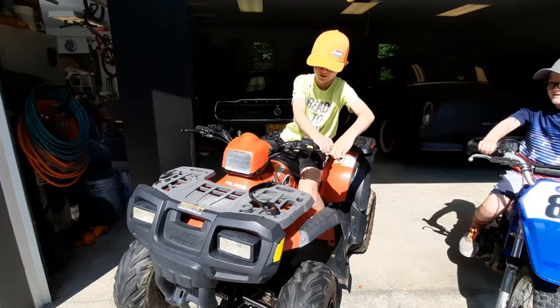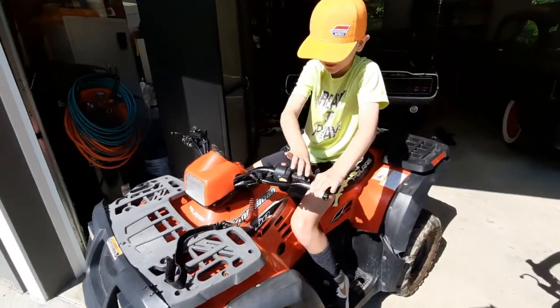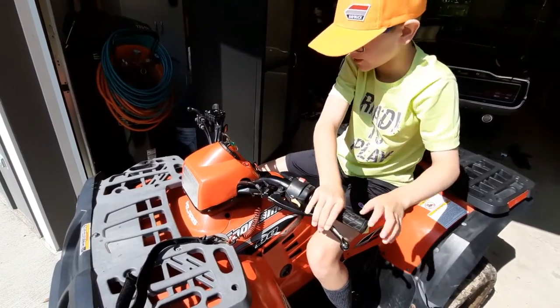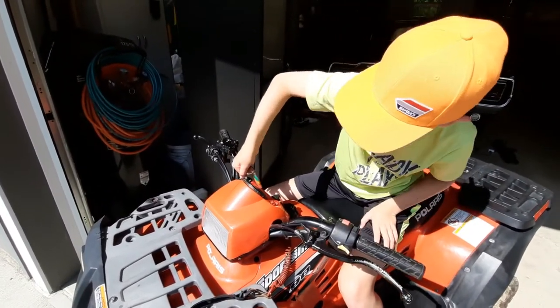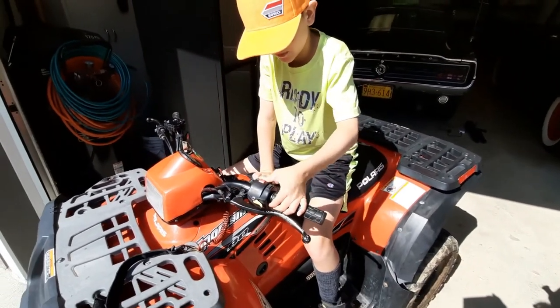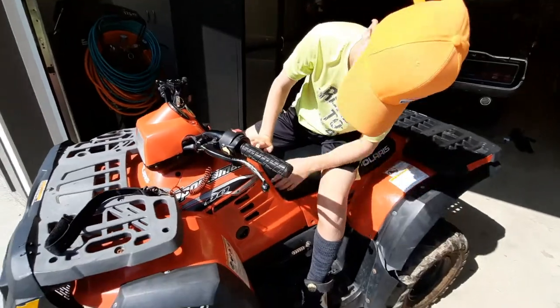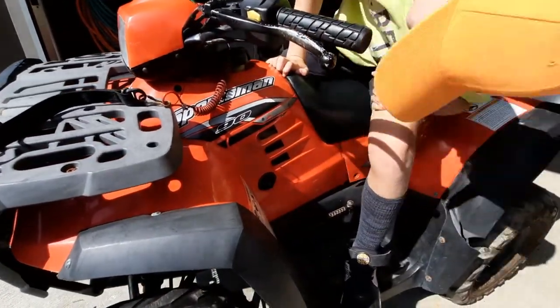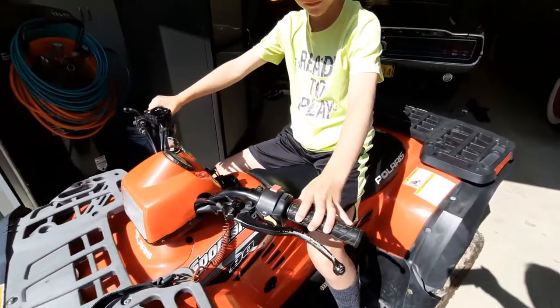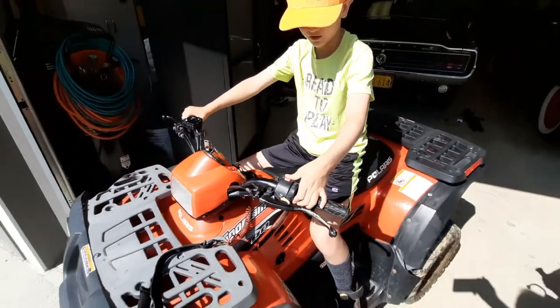Okay, this is how you normally start it, but it's not working. First, turn the brake on. Then turn the ignition on, and hit it like this a couple times. Sometimes it doesn't work. You have to make sure the gas is on, which it's on right now. But it's not starting.